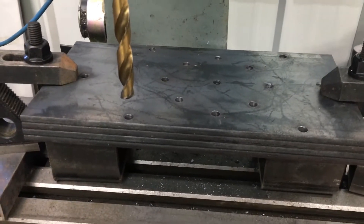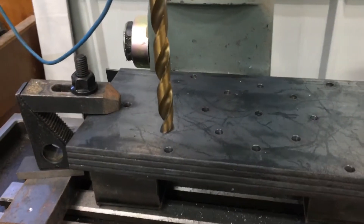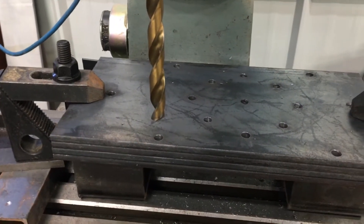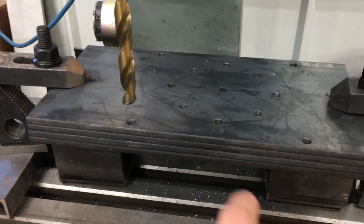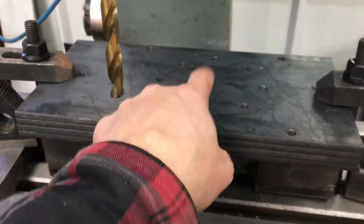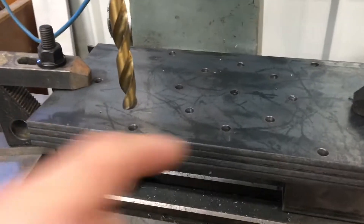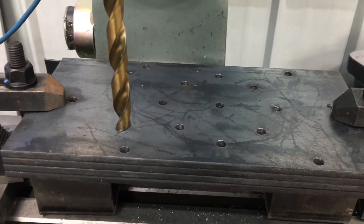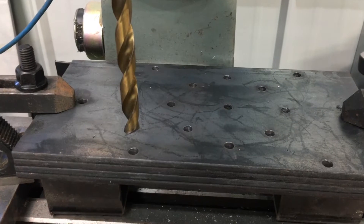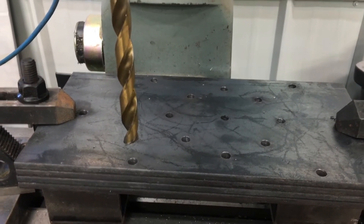I've drilled out all the pilot holes in this plate. I've switched over to a half inch drill bit and reduced the speed to 300 RPM. I'm going to drill out all of these pilot holes now, except for the middle one — that will be the guide for a hole saw. I'm going to use a three and a quarter inch hole saw to drill two of these plates for the hydraulic motors, and the other two plates will be the bearing mounts for the track drive shafts.